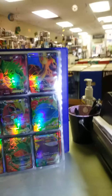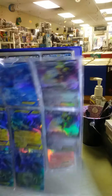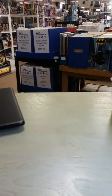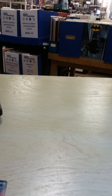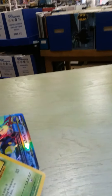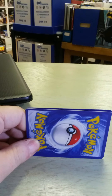This binder that we have right here, we have been collecting for a while, and all of these cards are 100% fake, and it just goes on and on. Now, how can you tell if a card that you're looking at, or that you have in your collection, is fake? This right here is one of the fake cards from the binder, and this right here is an authentic Pokémon card. Looking at them side by side, you can see, ever so slightly, that the fake card in front is just a little bit smaller than the actual card.